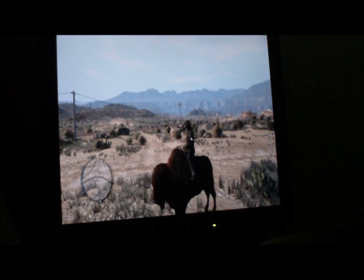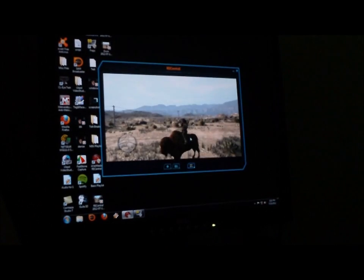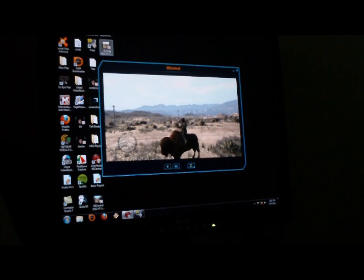When I stop this video, which I'm going to do now, I'm going to press F9 to stop. And I can see it right here.